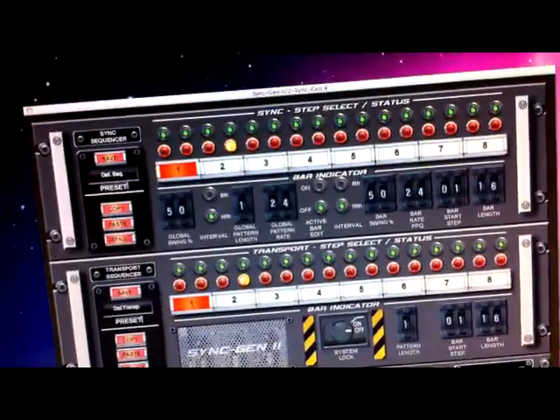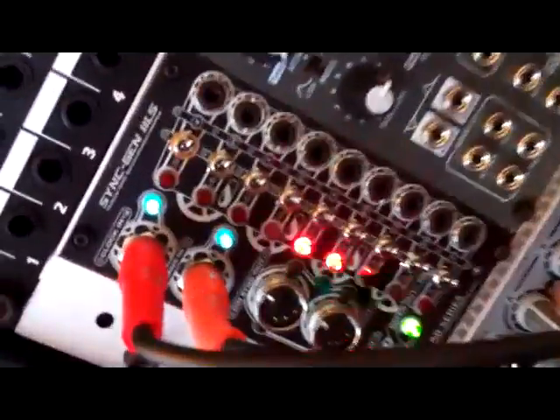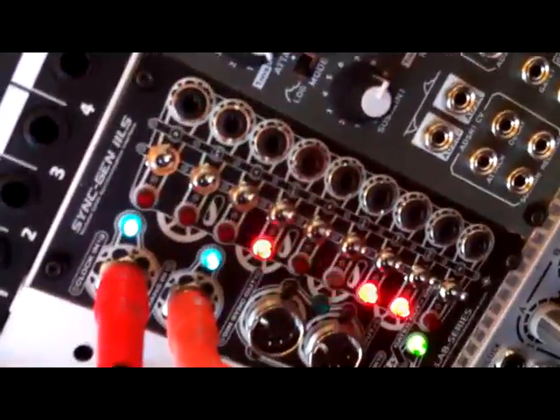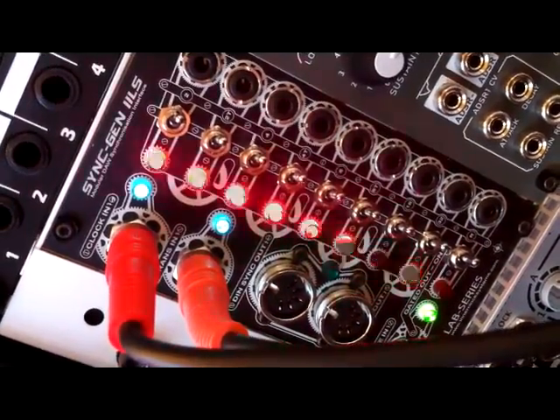As you can see, I've just hit spacebar on Ableton Live. SyncGen2 software is running. I have two cables running into the SyncGen2 LS module — one provides the sync pulses, the other provides transport. And you can see the LEDs flashing there in rhythmic time.